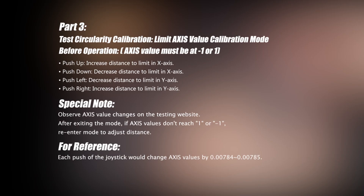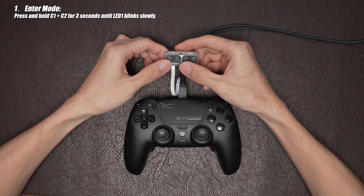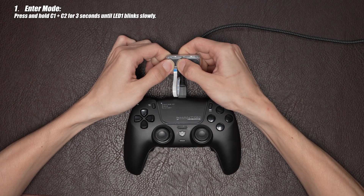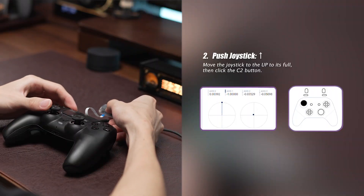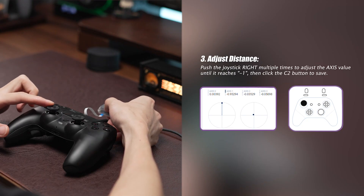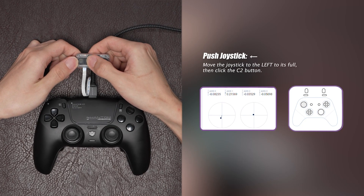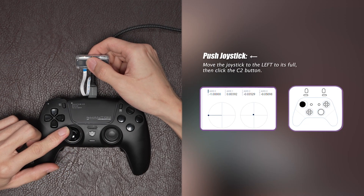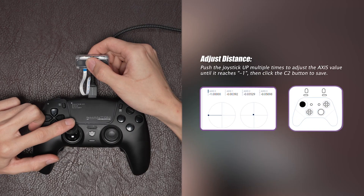Part 3: Calibrate joystick circularity to the correct Axis value. Press and hold the C1 and C2 buttons until the LED slowly blinks to enter the calibration. First, slowly push the joystick upward to its full and press the C2 button once. Then push the joystick to the rightward multiple times until the Axis value reaches minus 1. Then press the C2 button to save the calibration. Next, slowly push the joystick leftward to its full and press the C2 button once. Then push the joystick upward multiple times until the Axis value reaches minus 1. Then press the C2 button to save the calibration.